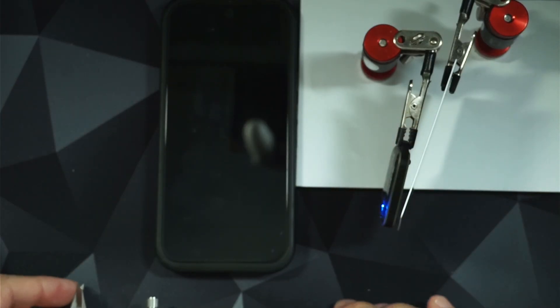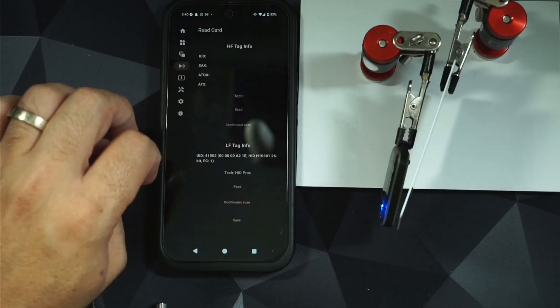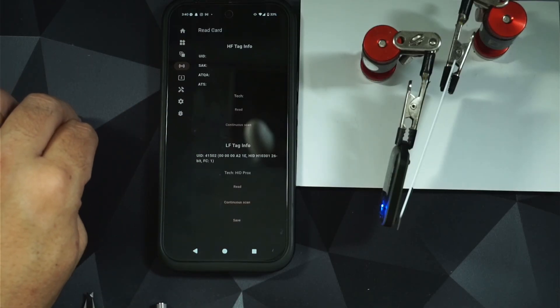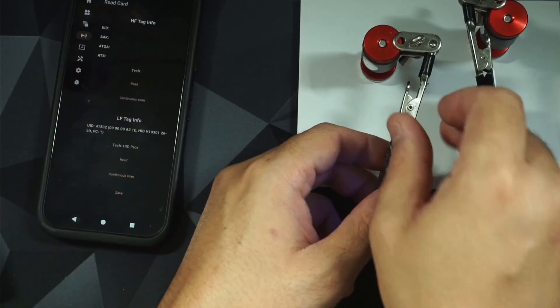I think we can make it better. Just to show you again: at three and a half millimeters we get a read. So let's get it down off our rig and take a look at this antenna to see if we can make it any better.